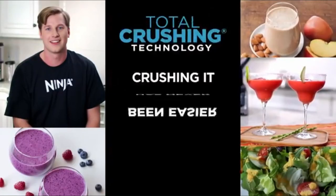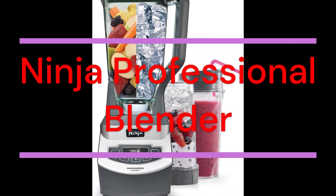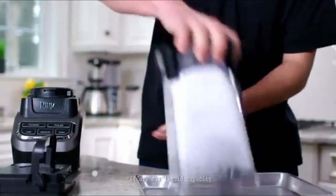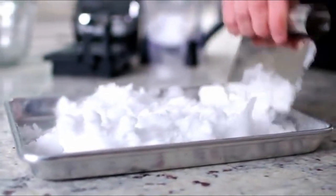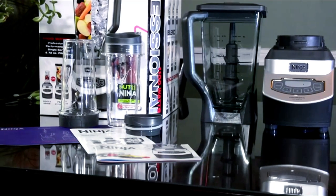Number 2: Ninja BL660 Professional Compact Smoothie and Food Processing Blender. The Ninja Professional Blender and Nutri Ninja Cup is a professional, high-powered kitchen tool with 1,100 watts of power. Its XL 72-ounce blender jar features total crushing blades that blast through ice and frozen fruit in seconds for perfect ice crushing, blending, and controlled processing. The XL capacity is great for making creamy frozen drinks and smoothies for the whole family. Its 16-ounce Nutri Ninja Cups with to-go lids make it easy to enjoy nutrient-rich juices on the go. All parts are BPA-free and dishwasher-safe.